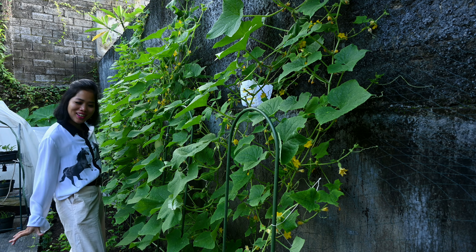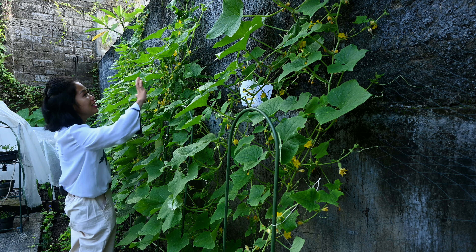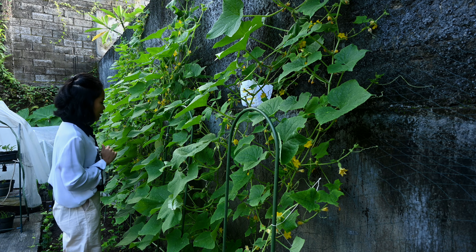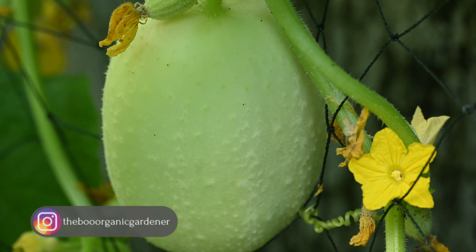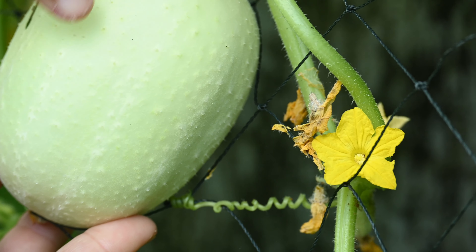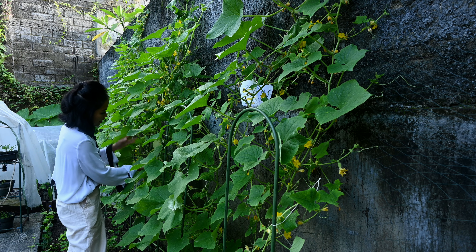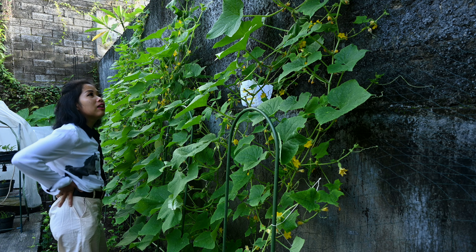Saya tumpang sarikan. Bawahnya sebelah sini adalah kacang tanah warna merah, kulitnya merah. Sebelah sini adalah kristal apple cucumber, atau timun kristal apple. Bentuknya seperti ini teman-teman. Sudah berbuah, ada durinya di bagian luar kulitnya. Ini nanti kalau dimakan harus dikupas ya, karena saya tidak mau memakan durinya. Sudah ada beberapa yang muncul buahnya ya teman-teman.